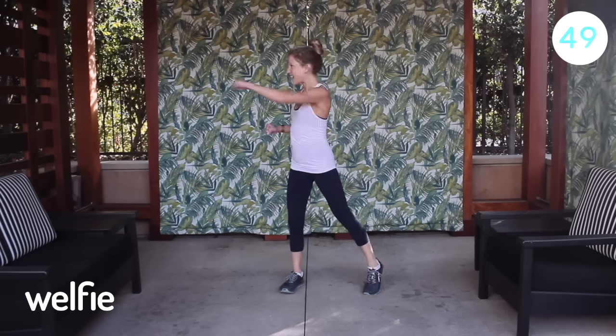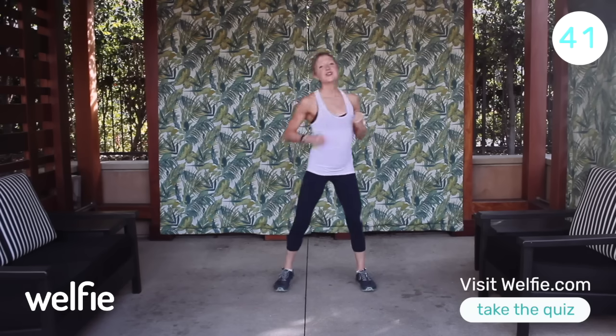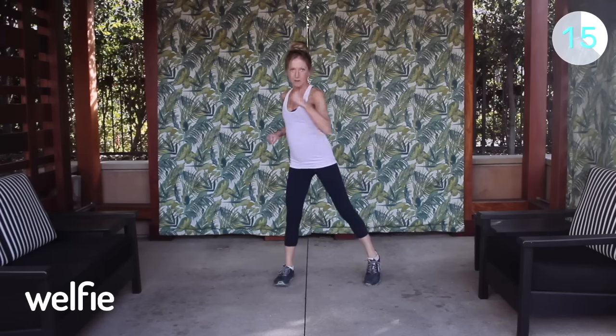Exercise number three is a boxer punch side to side. Abs tight, arms ready, and punch side to side. I'm twisting through my feet to make this a total body exercise, but if you need something a little softer, you can just use your arms — make sure you contract your core and keep those abdominal muscles tight. You can punch out any negativity or anything that might be holding you back from your health and fitness. Positive energy fuels the fire, so keep thinking positive and believe in yourself.